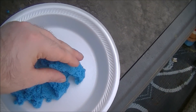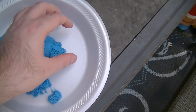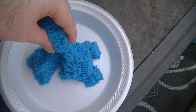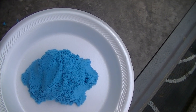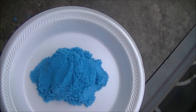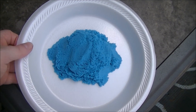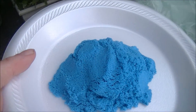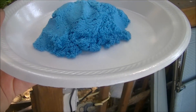You can tell I don't script these things. Probably should start. Anyway, what I'm curious to see is, if I put it in a blender, will it maintain its kinetic properties? Let's find out. Just watch — this will be the video that goes viral and gets me tons of views. It may actually be pretty cool.